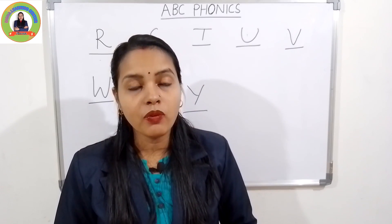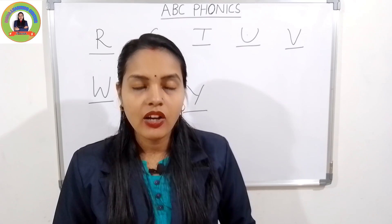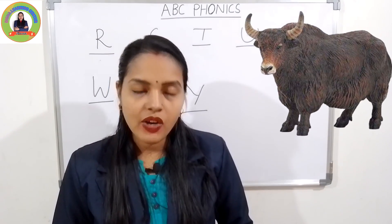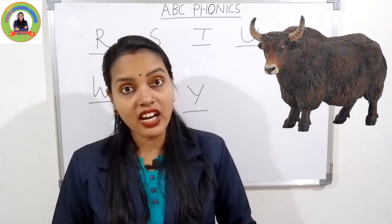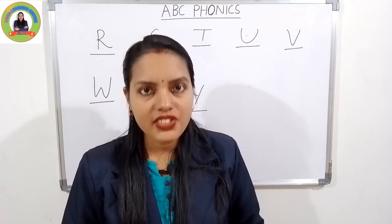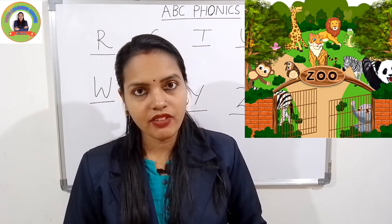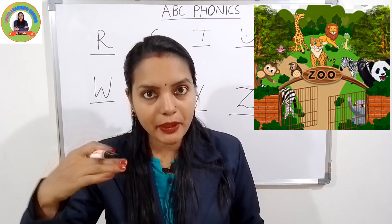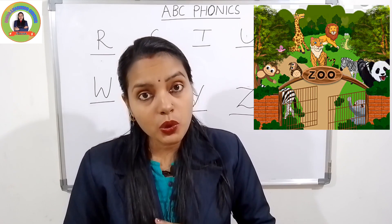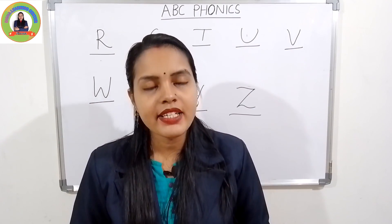The next letter is Y. The sound of Y is 'yuh'. Y for yak — 'yuh', yak. Very good. The last letter is Z. The sound of Z is 'zuh'. Z for zebra — 'zuh', zebra. Very good! So practice more times.